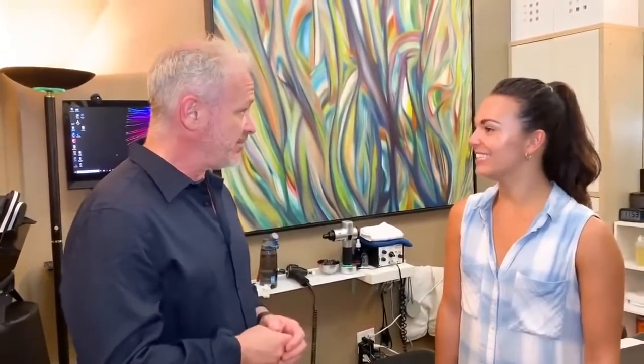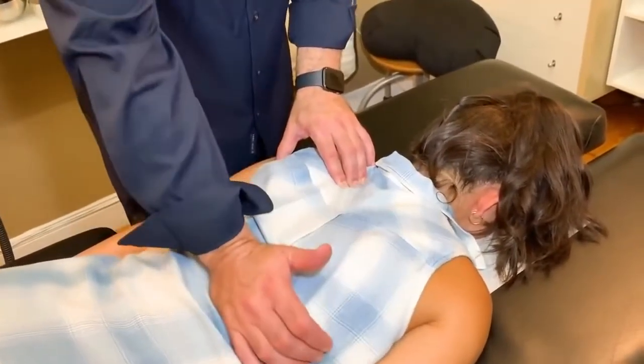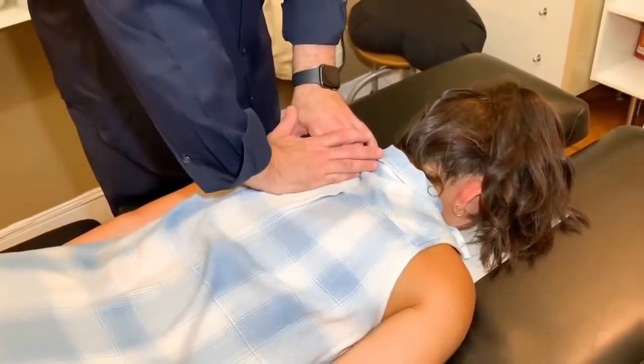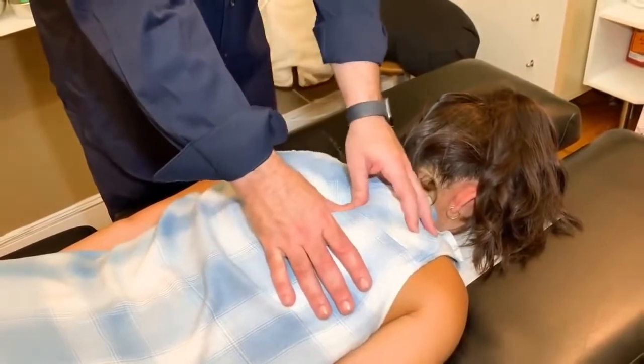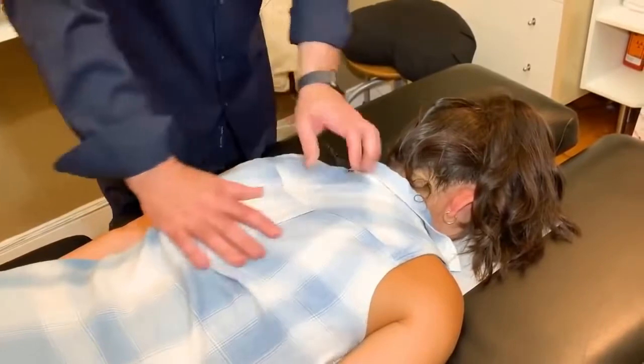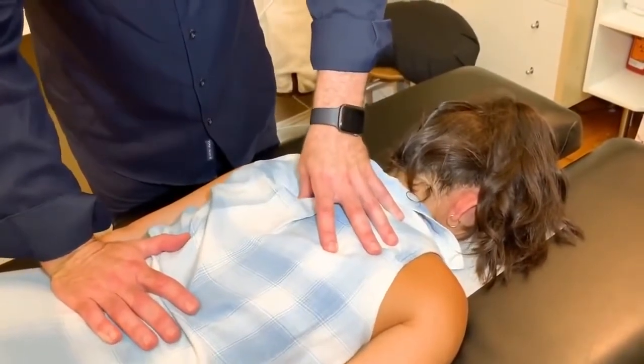We have Melissa here today. She's a dancer here in New York City, an actress — musical theater and a little of that. What do you want to work on today? I think like my upper back and my neck specifically. Do you ever feel like the right side's tighter than the left? Actually, the left usually is, but I think it's because of my scoliosis. I feel this more bunched up on this side, but this side maybe takes more of the pressure, more of the burden.